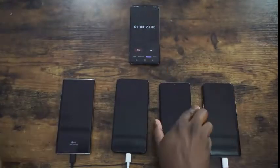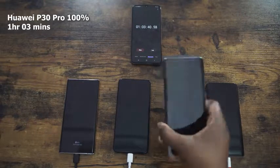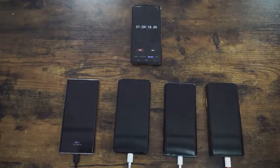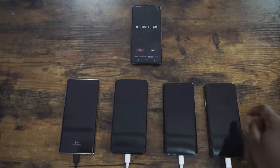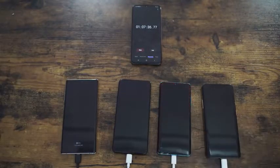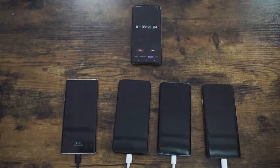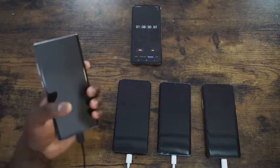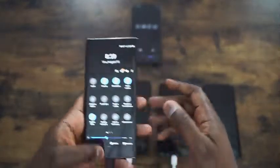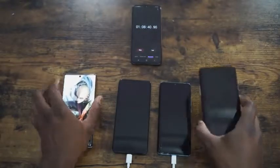The first device to hit 100% is the Huawei P30 Pro at 1 hour 3 minutes — that's awesome, though remember it has a 40W charger. Moving forward, our Galaxy Note 10 Plus hits 100% at about 1 hour 8 minutes, visible from the green icon on the always-on display. That 25W charger gets a 4300mAh device fully charged only 5 minutes behind the Huawei, which is really impressive. The OnePlus 7 Pro is at 98% at this point, entering trickle charge.